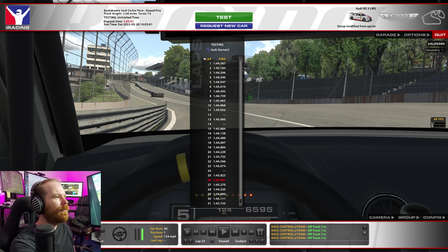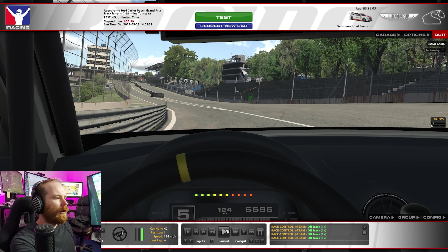1:43.441 at Interlagos in the Audi TCR. We're running 58% brake bias with the fixed setup, because this is being run the next couple of weeks — one in IMPC, then fixed. Track temps are about 94°C; it seems like it'll vary with around 98 on the high side and 93 on the low side. Let's get to it and away we go.